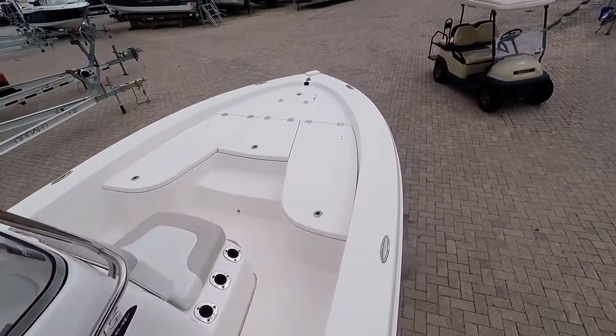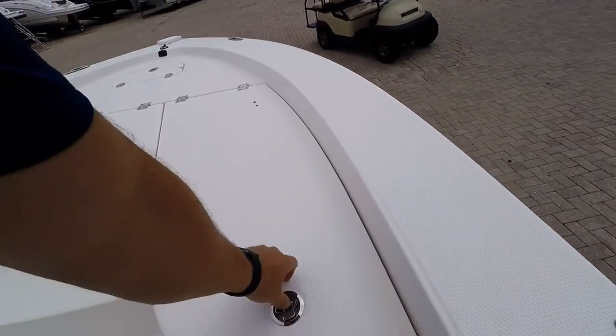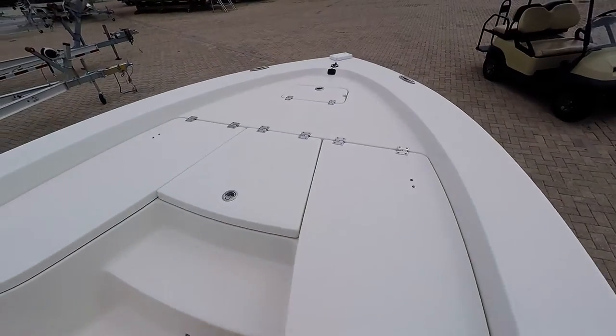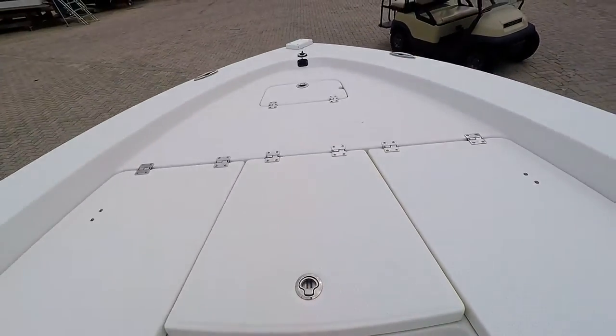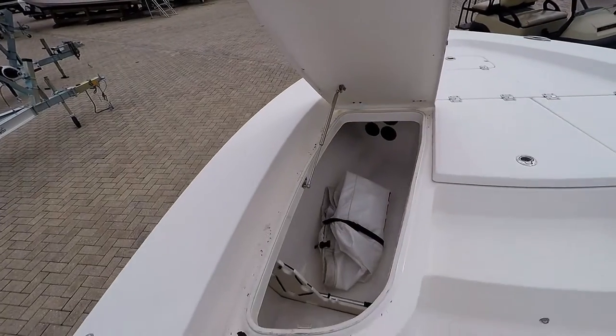You can outfit it with a bimini. There is space to store five rods. This locker is insulated and does drain overboard. There is also more storage space and again room for five rods.